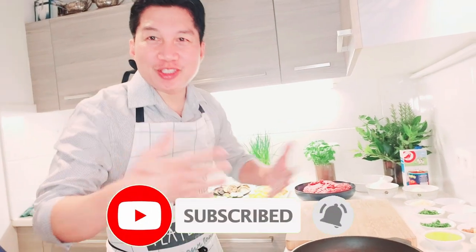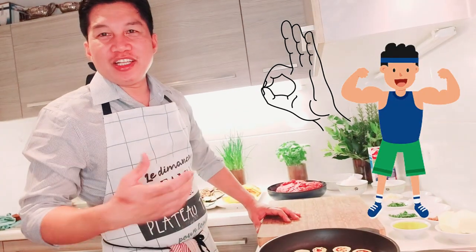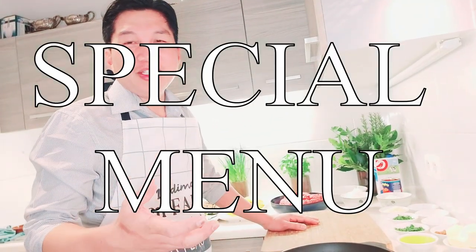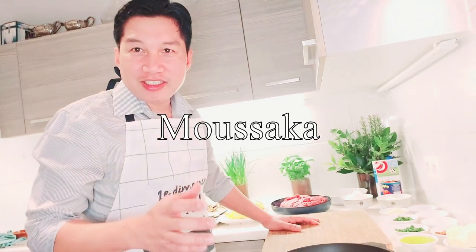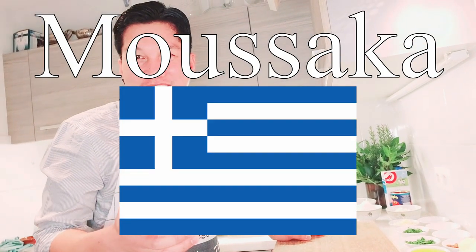Hello guys! Once again, it's me, Chef Musho, at your service. I hope everything is okay guys, everything is all healthy. Today I just want to share a special menu — Moussaka. The name is Moussaka. It's a Greek menu, guys.